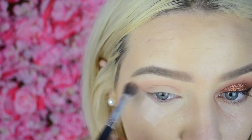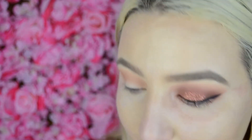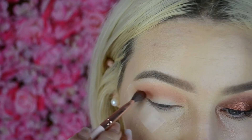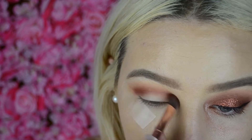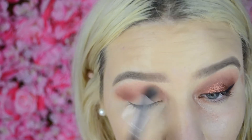The first shade I'm going to be taking is Eden — it is just a nice warm base to start the look off. Then I'm just going to dive into the shade Blazing, which is just a really nice orange right here. And for that main colour, I'm going to take the shade Saffron, which is a really nice red. Then I'm just going to go back in with the brushes for the transition just to blend it all out.